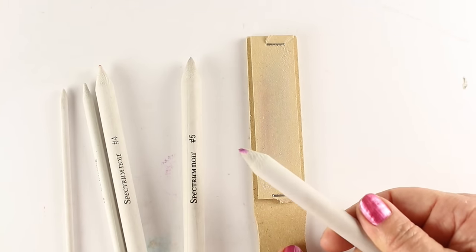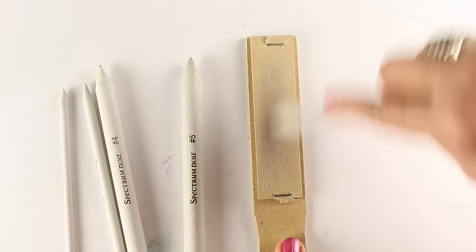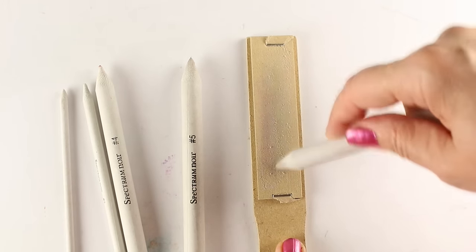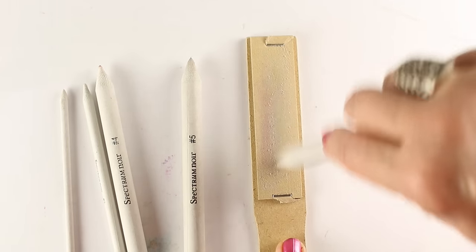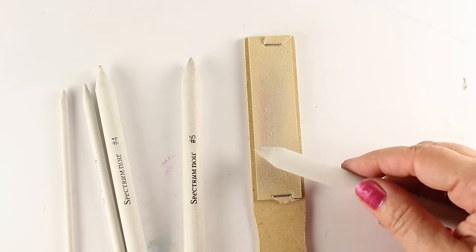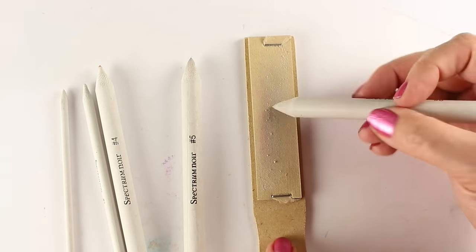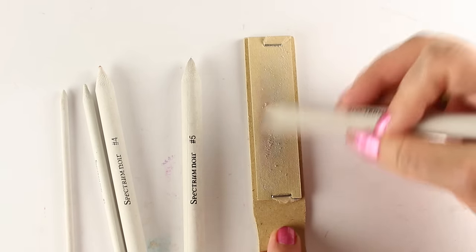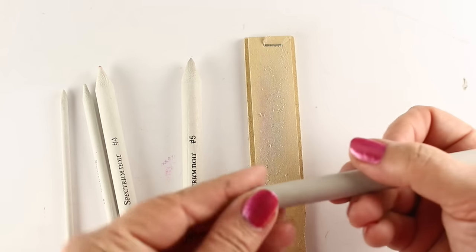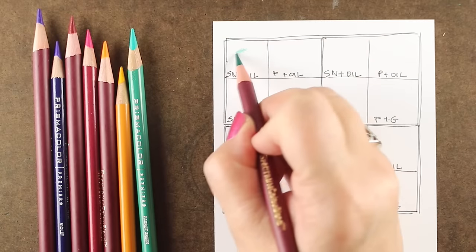Blending stumps — once you use them like this one, they get a little color on them. This stump sander will allow you to both sharpen the point of it, and it will also get rid of some of that color. So there are times when you're going to use something with a light color that you don't want any color on this. This works fabulously. This Spectrum Noir set of blending stumps comes with a variety of sizes, so it works really well for a lot of different uses. I really do like this stump sander, and I wish I'd had it longer — I just got it recently.